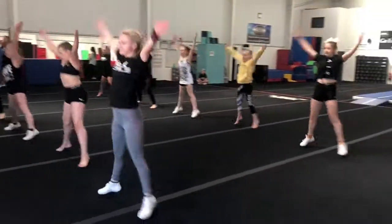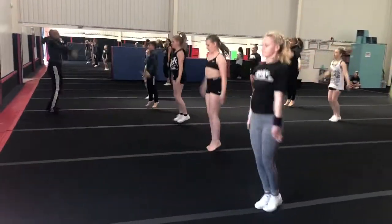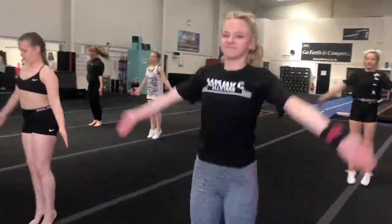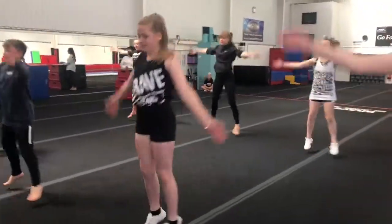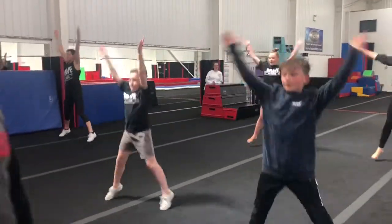1, 2, 3, 4, 5, 6, 7, 8, 9, 10. 1, 2, 3, 4, 5, 6, 7, 8, 9, and 10.